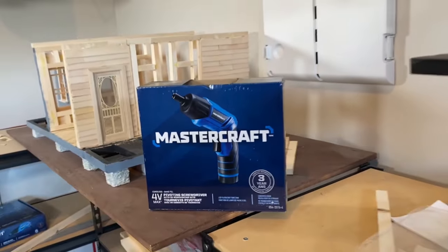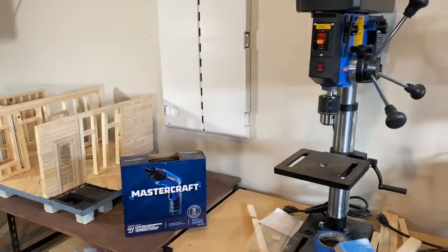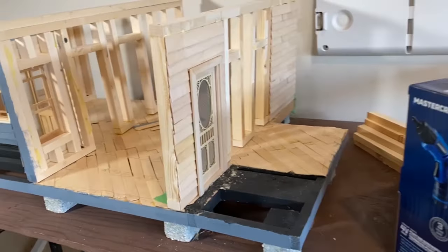I'm doing a product review of this Mastercraft cordless 4-volt pivoting screwdriver with a built-in LED flashlight. This review is going to be different from anything you've seen on YouTube, so stick around.